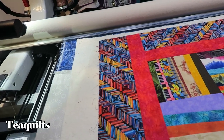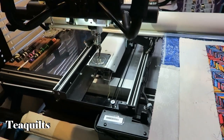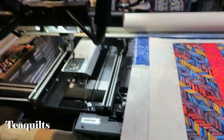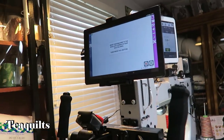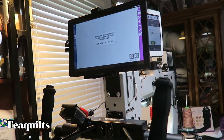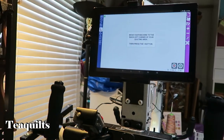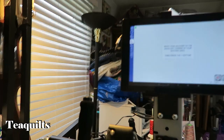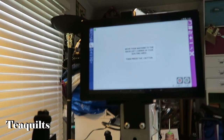We're going to be quilting this quilt today, doing an edge-to-edge design. I'm just going to get my camera situated here so we can put you onto the screen.